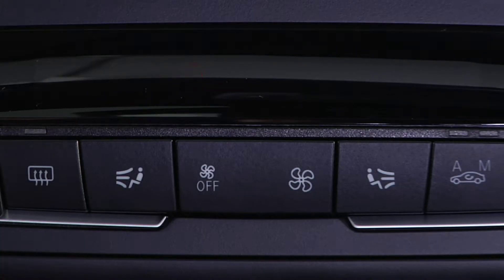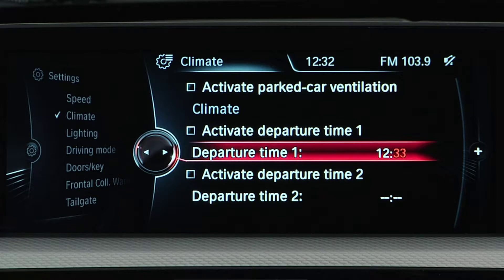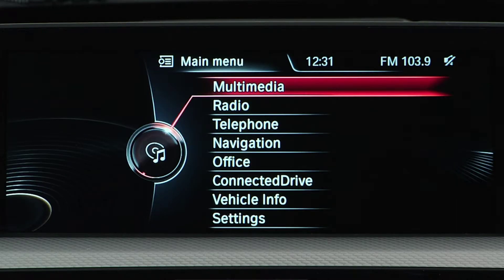Parked car ventilation runs air through the vehicle's interior while it is parked in order to lower the temperature. The system can be switched on and off directly, or can be programmed using two preset switch-on times. When activated, it will remain on for 30 minutes. To see how to activate this feature, we'll use this 3 Series Gran Turismo.